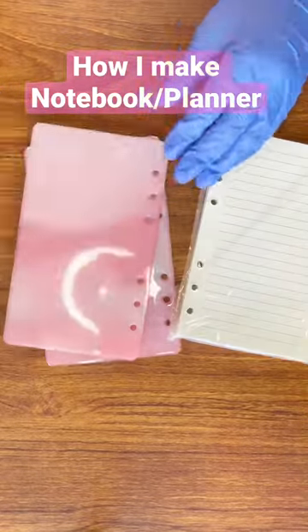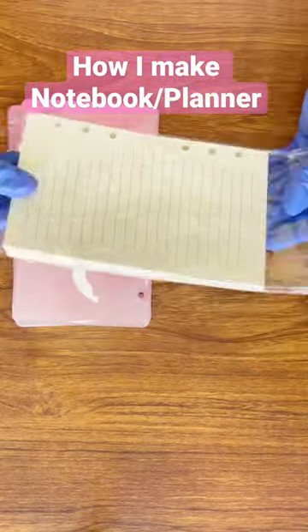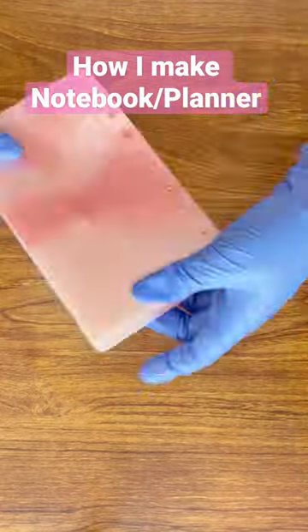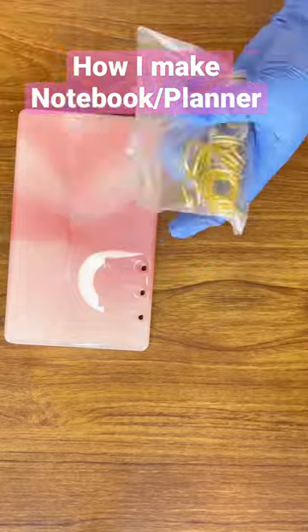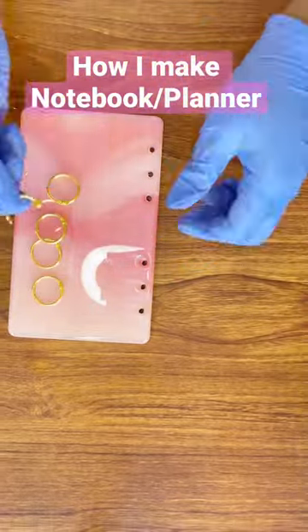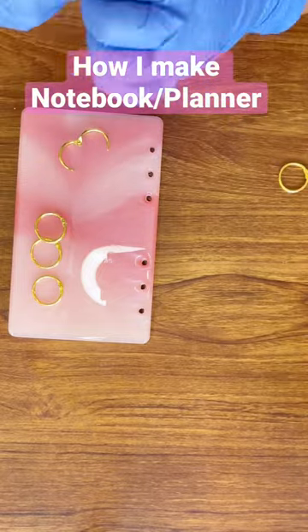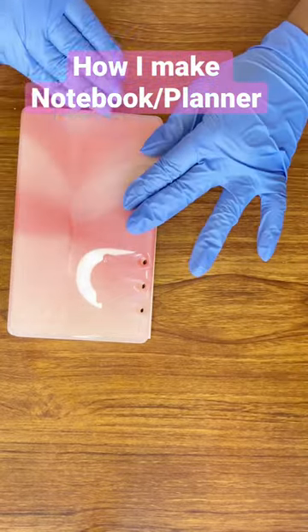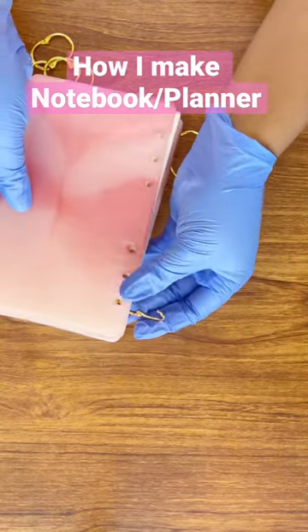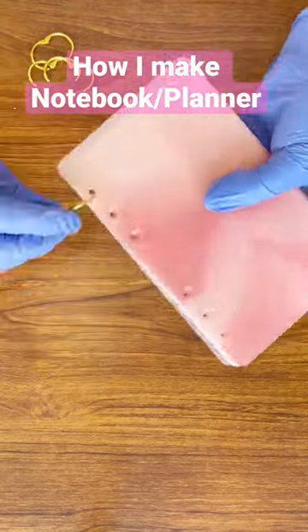This is a video on how I make my planner/notebook — the ones that I sell on my site. If you want a video on how to make the actual book cover, leave a comment down below and I'll make a separate video on that. I use epoxy resin to make the notebook cover itself. Right now, all I'm doing is adding the clips or the binders to the actual book.